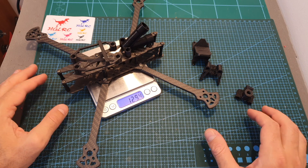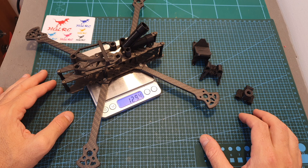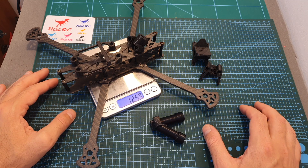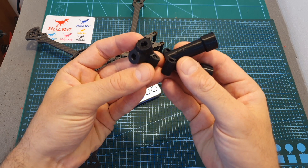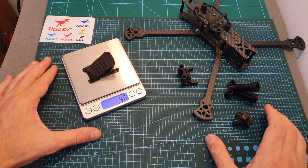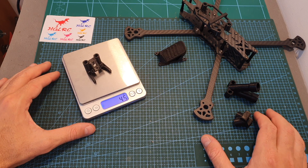Including the DJI air unit 3D printed parts, the total weight is 129.4 grams, or 125.9 grams, depending on which antenna connector you're going to use. The weight of the 30 degrees action camera mount is 9.6 grams, and the weight of the VTX and radio receiver antennas mount is 4.5 grams.